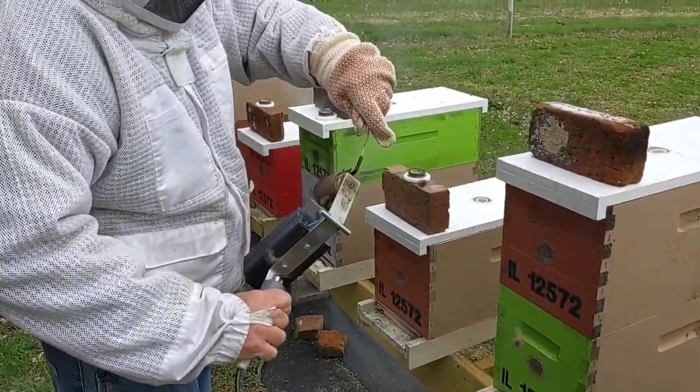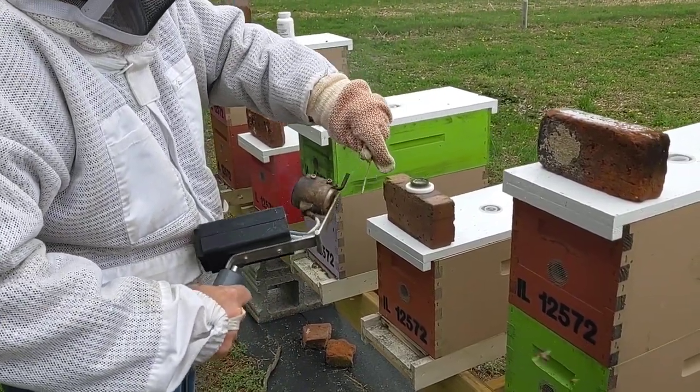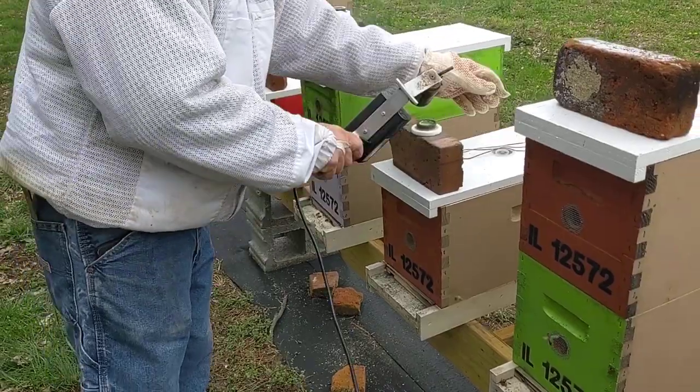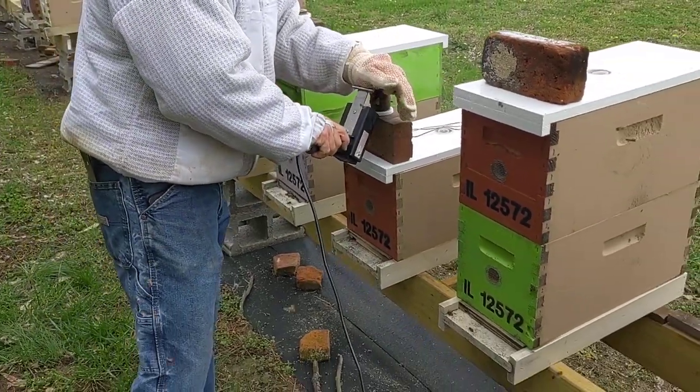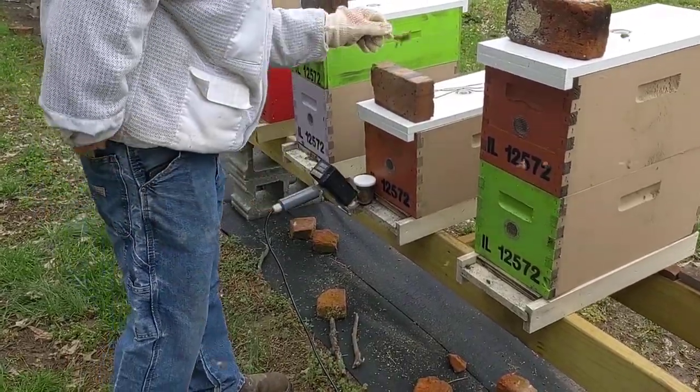Just to make sure to keep from any plugs happening, he just takes a copper wire into the end there and cleans it up. Do that after just a couple of hives — that way you make sure you don't have any blockage in that.